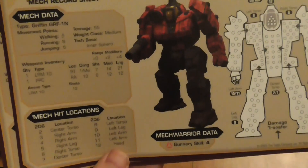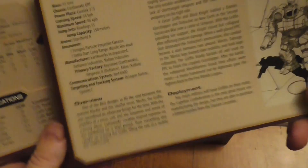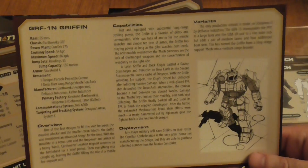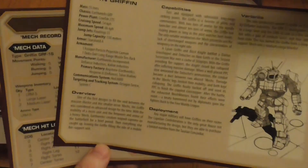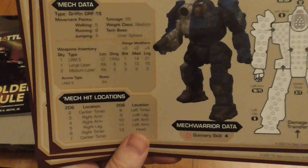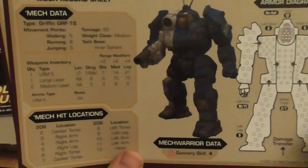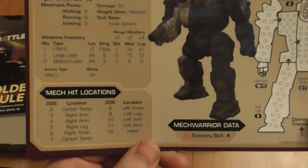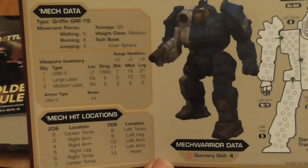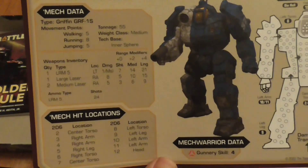The Griffin variant in this set has a worse gunnery skill but is faster than the Vindicator. It has an LRM10 in the right torso and a PPC in the right arm, so less offensive capability but more speed and it can jump further. Another variant has an LRM5, a large laser instead of a PPC, and two medium lasers.